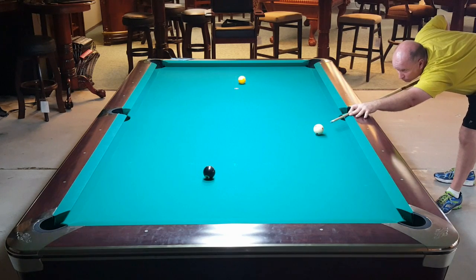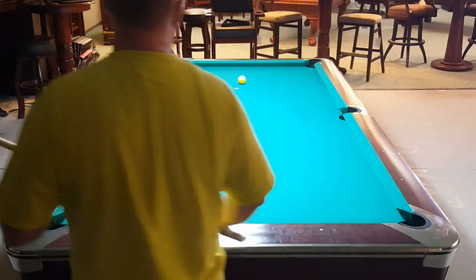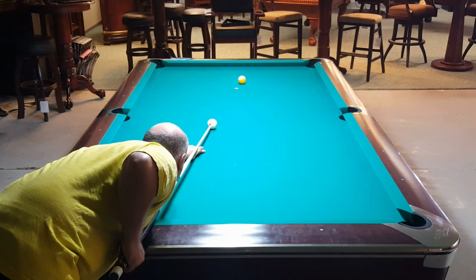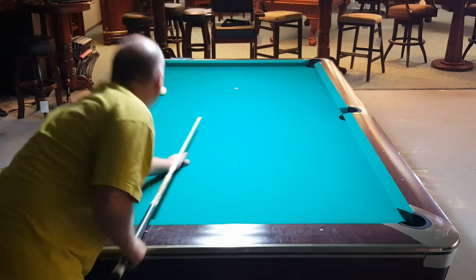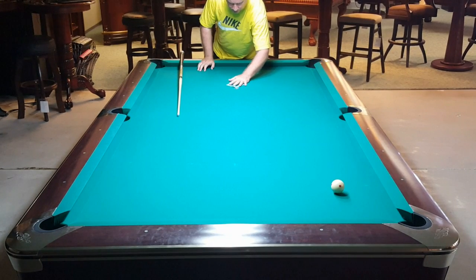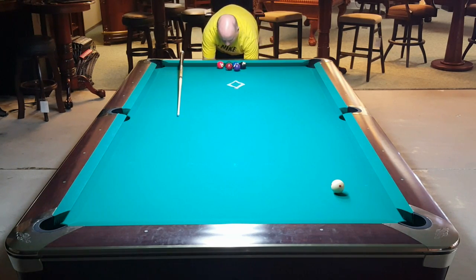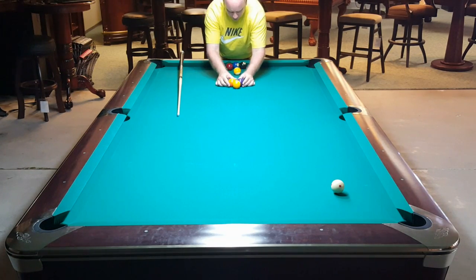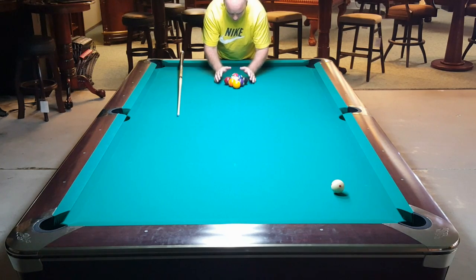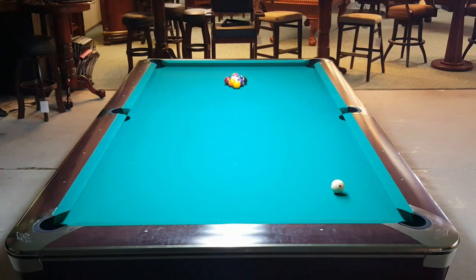I got a little straighter in on this than I wanted, and I ended up hitting this a little too much as a follow shot — I wanted to hit more of a stun-follow. You'll see a lot of good players opt to shoot these types of shots. When you're playing nine or ten ball, the last ball tends to end up in the rack area a lot. You should practice shooting balls in that break area into the corner pockets from different angles — practice back-cutting the ball, and also practice those half-ball type shots from the side pocket area or around the second or third diamond.